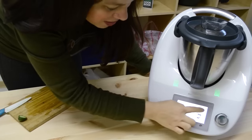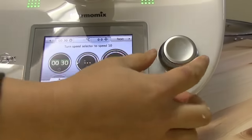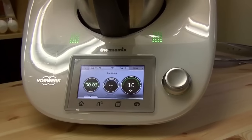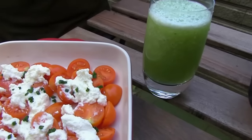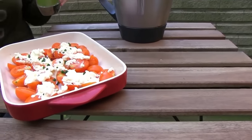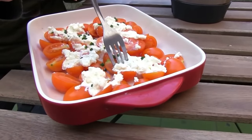500 grams of botanist gin goes in. We cover it up again and turn the speed all the way up to 10. Now I've got a nice big pitcher of lemon cucumber slush with botanist gin, as well as my ricotta tomato salad.